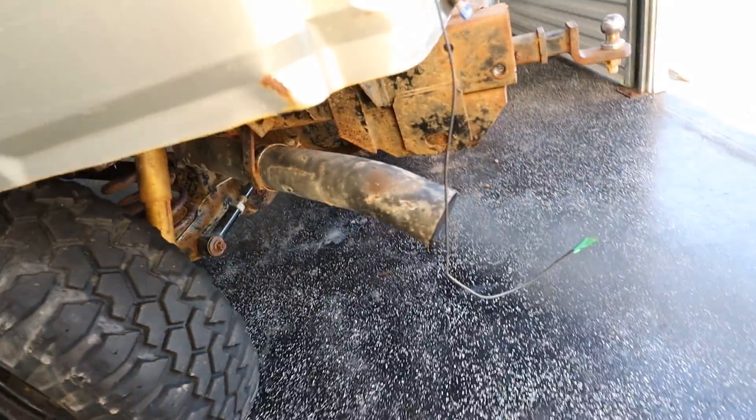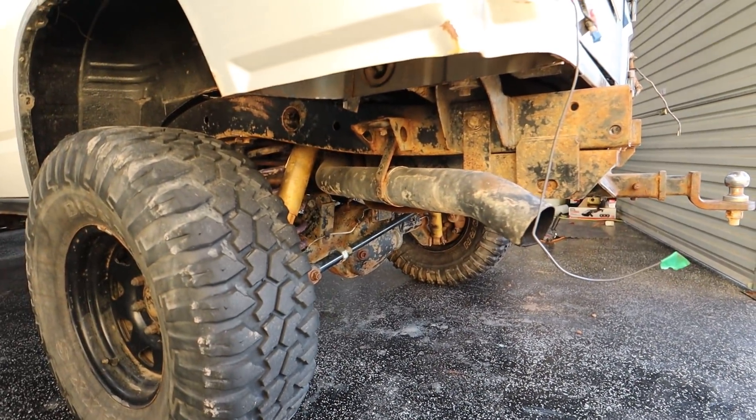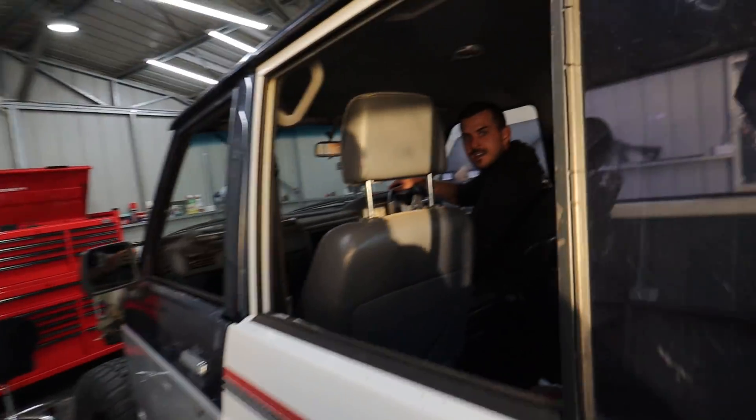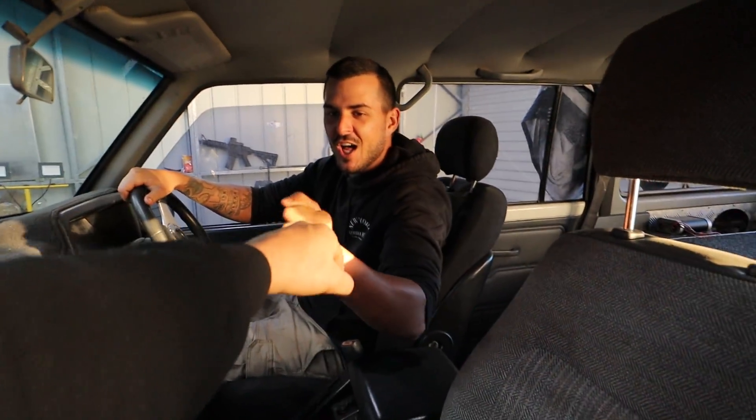I want to hear some mini revs! It actually sounds sick. Rev it — oh yeah, that's sick dude!